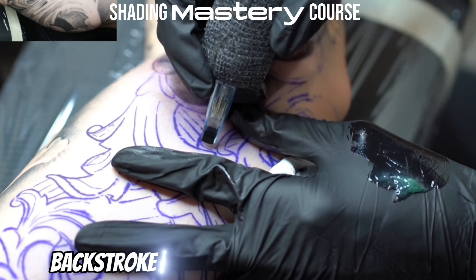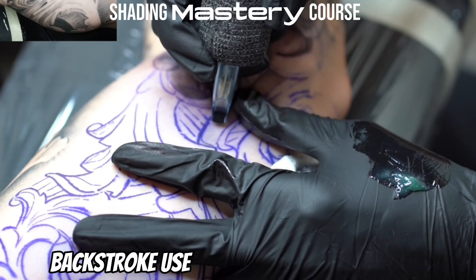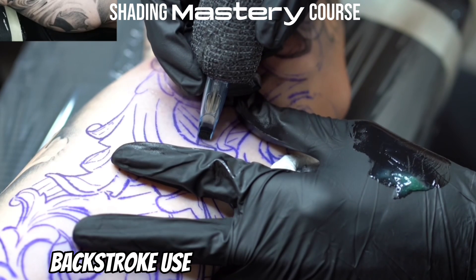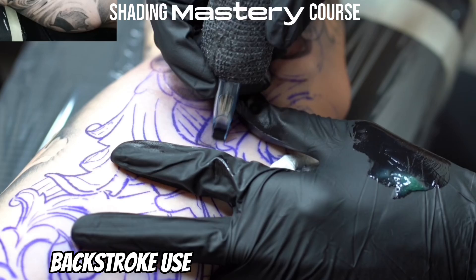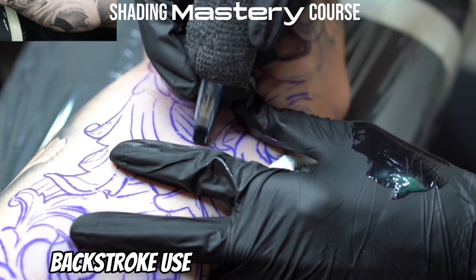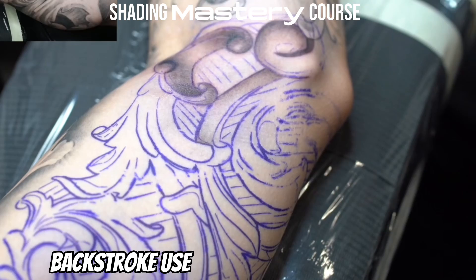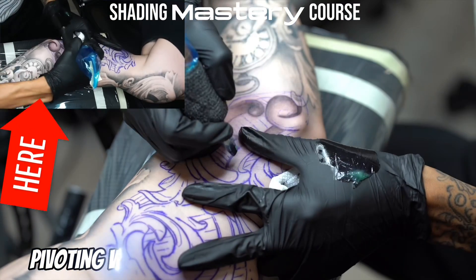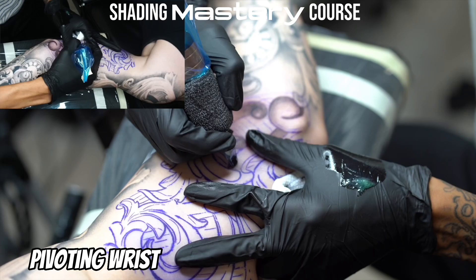As you can see here, I'm starting from the edge of this piece where a shadow is cast and I'm pulling back from that direction. I'm just dragging that needle away from the area that is darkest so that I can taper off to a lighter point. Here again you will see me pivot my elbow so that I can strike this at a different angle, which helps me maintain control of my mag and more easily maneuver around the tattoo.